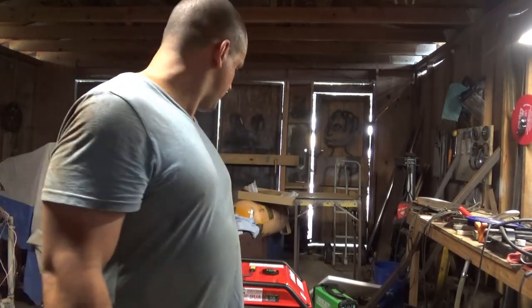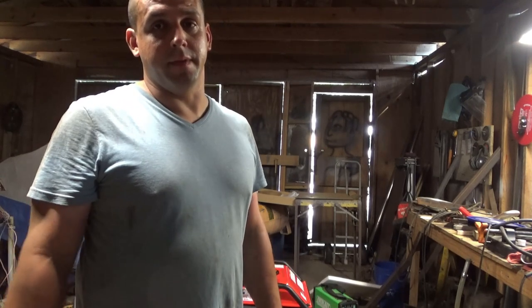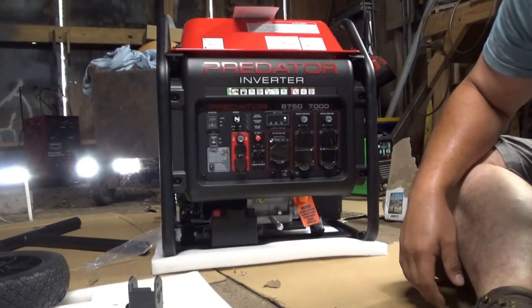Hi, I'm David and today I'm going to be doing a video on my Predator generator I just bought. I'm going to be doing an unboxing, setting it up, and getting it started. I'm going to do everything by the book, starting from step one: installing the wheels.